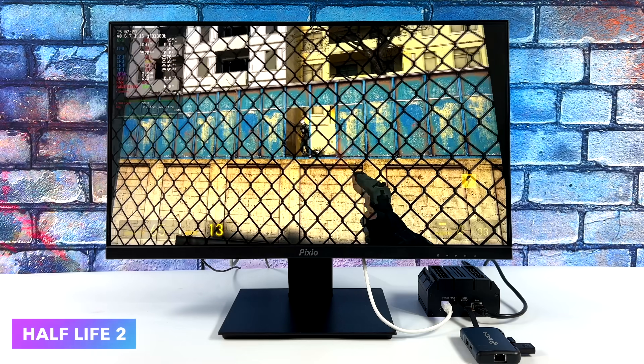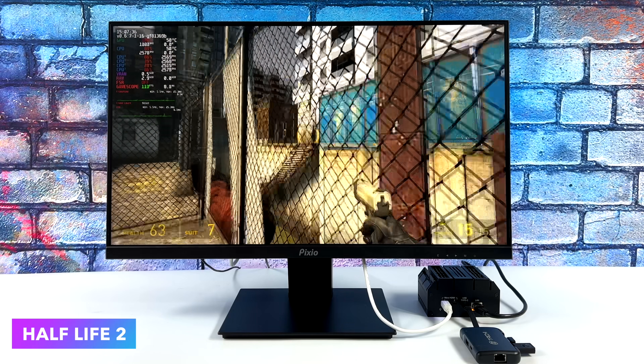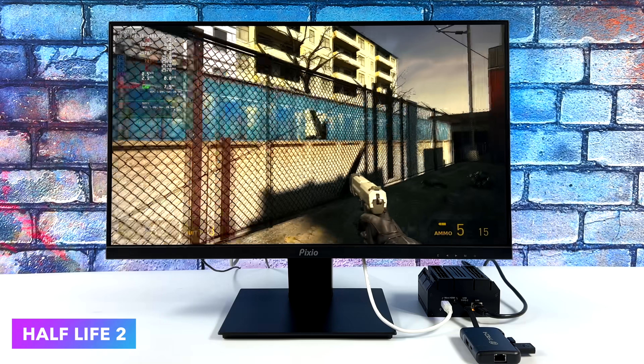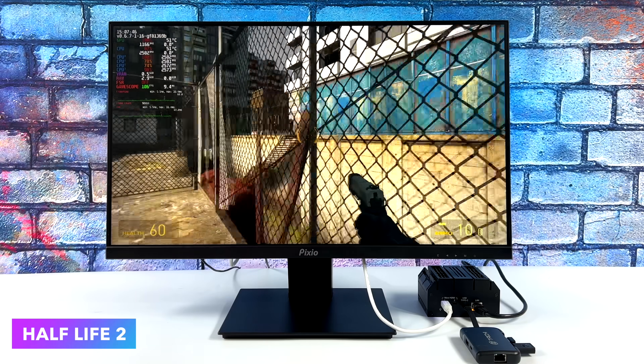I had to test Half-Life 2 at 1080p medium settings, and we're getting an average over 100 FPS, which is really good. All of these games are older, and it really comes down to the power this thing puts out. For indie games, I tested Cuphead, Sonic Mania, and Dead Cells — all three of those ran at full speed.